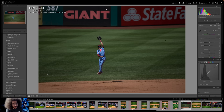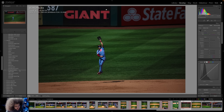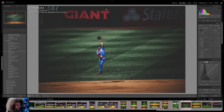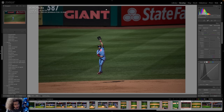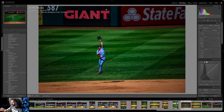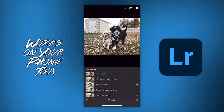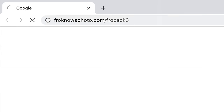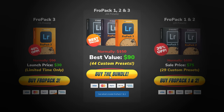Let me jump in real quick and show you Fro Pack 3 in action on this image, starting with Prestige Worldwide — a great catch-all for this type of image — followed by Mentos, MDMA, King Contrast, Eckert, and Capone. For sports, landscapes, and outside images, my go-to lately has been Skittles. If you're looking to speed up your raw workflow or get a great starting point on desktop or mobile, we created 15 custom Lightroom presets available at froknowsphoto.com/fropack3. They're currently on sale, or get the Triple Play Bundle — Fro Pack 1, 2, and 3 — and save even more.